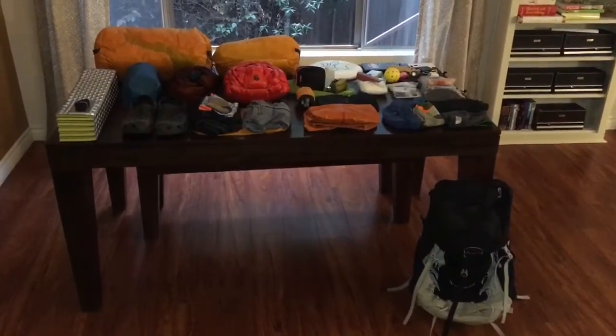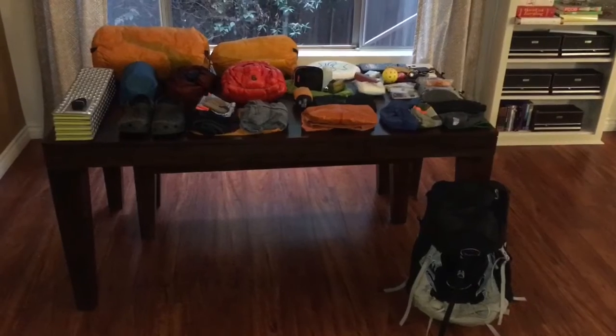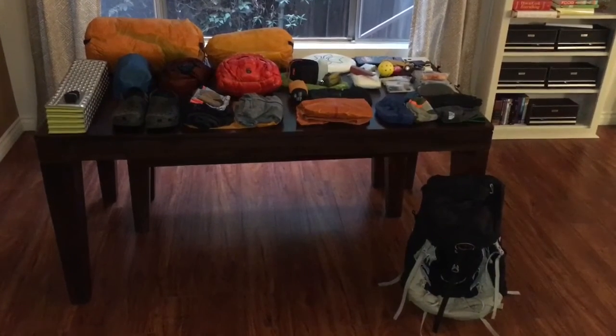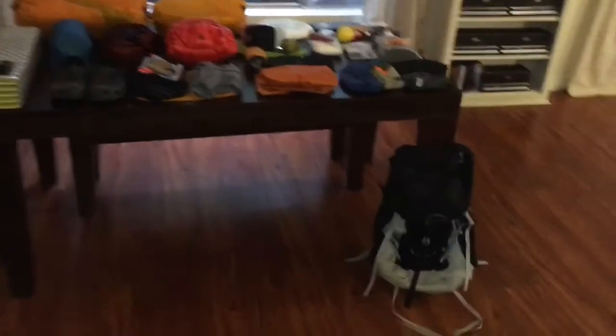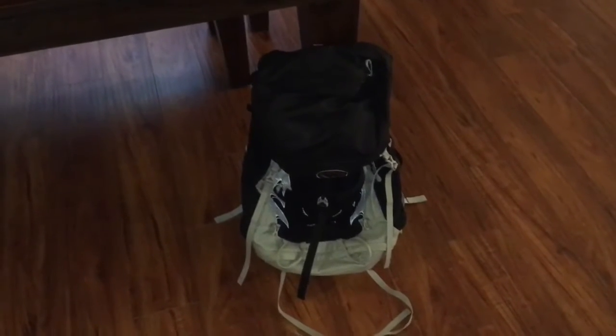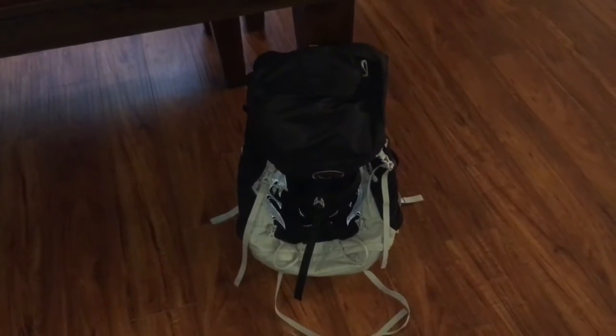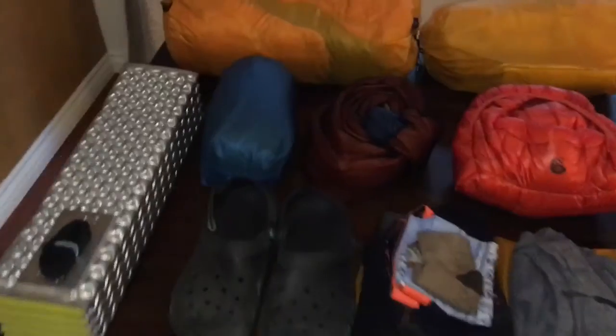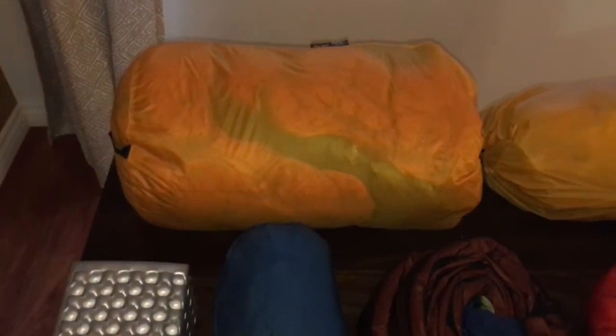This is the full gear walkthrough two weeks before the start of the Appalachian Trail through hike for 2018. Starting out, my backpack is the Osprey Talon 44. It's a relatively small backpack in comparison to others. All the gear does fit in there though it is tight — I'll show you at the end how it all fits nicely.